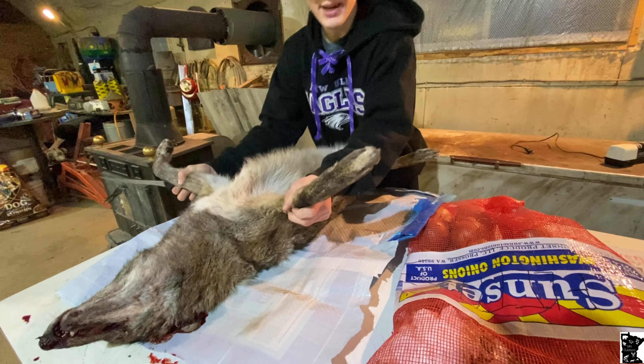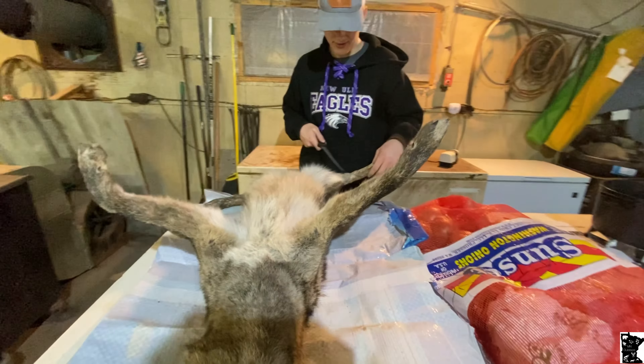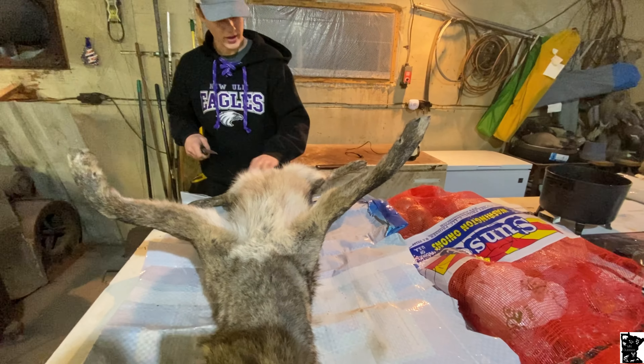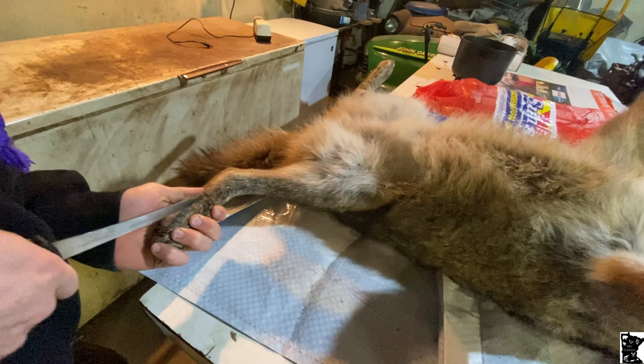Everything you skin out in the trapping world is basically the same. You start at these hind feet or whatever, and you just work your way up to the privates. You want to start back by this foot back here.